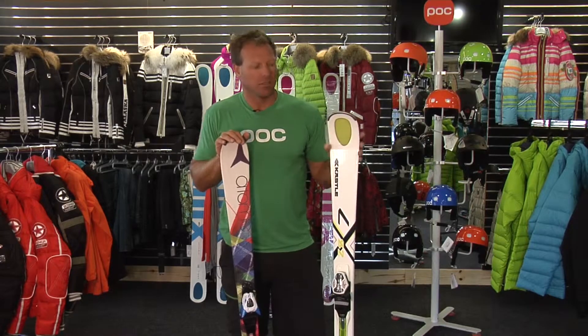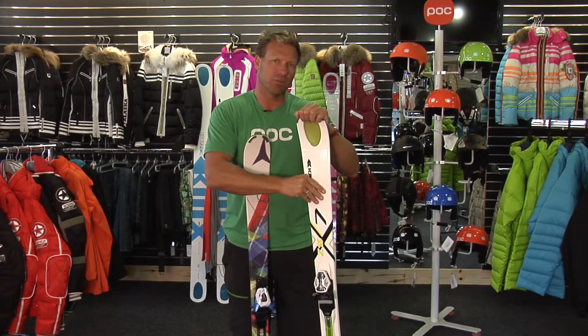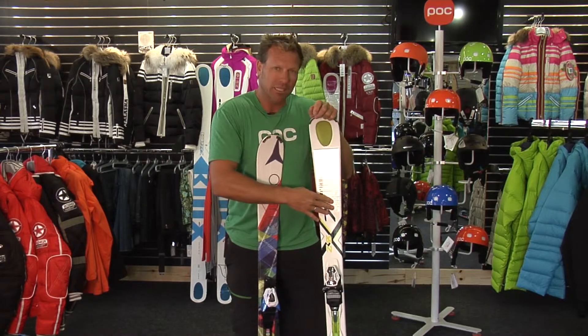Our demo skis are stouter and torsionally stiffer, meaning they don't twist as much. They have more metal in them, a little more wood in them, so they're a little stiffer overall.